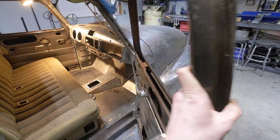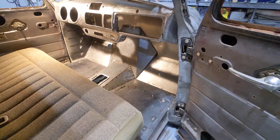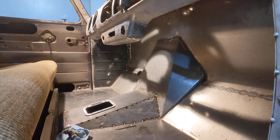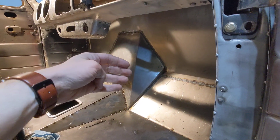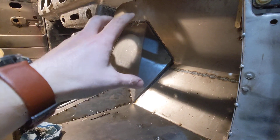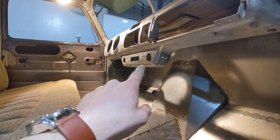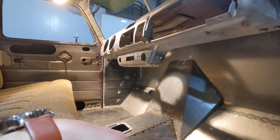I've done an entirely new floor pan on this — all new floor pan, all new custom firewall, all new custom transmission tunnel, everything. I actually recessed the engine and brought it back; that's why that area looks the way it does, to accommodate the engine, which I'll show you in a minute. I also did a little bit of custom work on this lower piece that hangs down because I'm putting custom air conditioning controls in there.